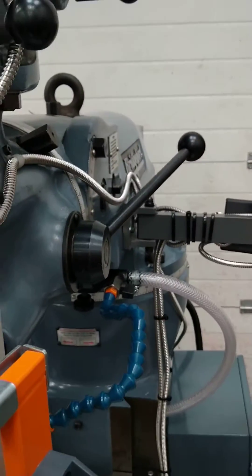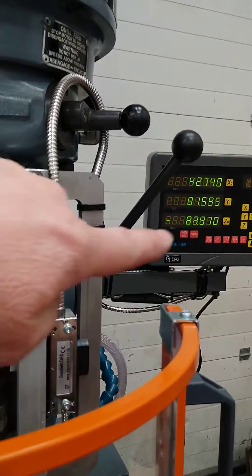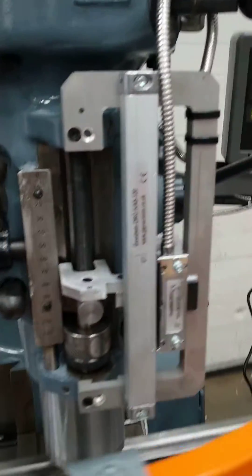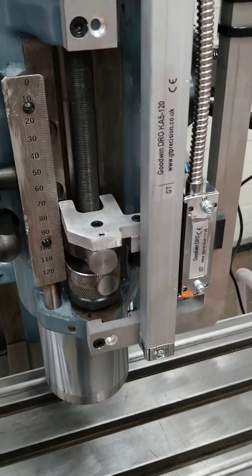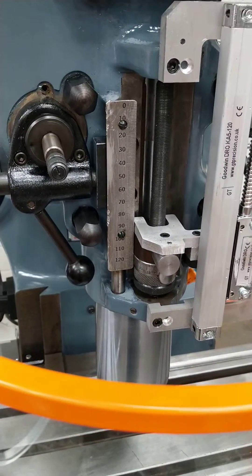You can see the handle going around. Also, you can see the Z scale giving a readout on there. When it hits that stop, it'll trip out automatically — which it does.